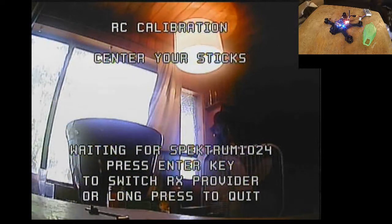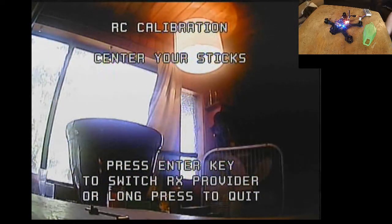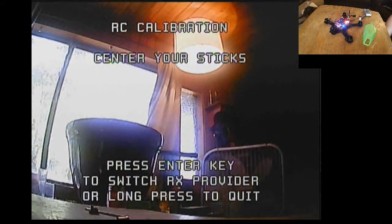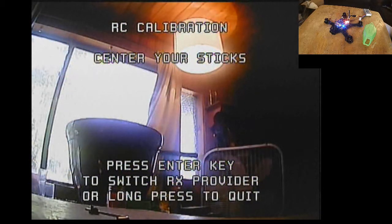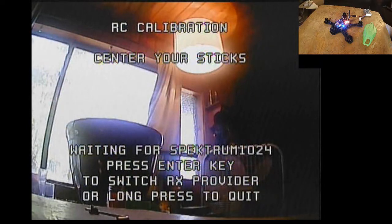RC calibration: center your sticks, waiting for Spectrum 1024, which is what this particular satellite receiver is bound at. If you see something different than what is expected flashing there, press that same button and it'll cycle through the different options — PPM, S-Bus, Spectrum 2048. There are a few other options; just cycle through till you see the correct one for your receiver.